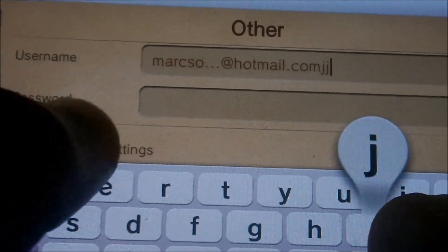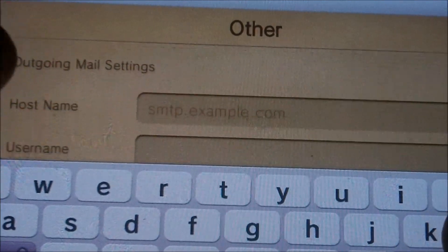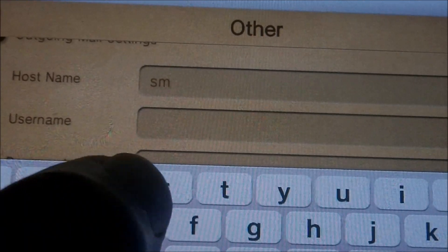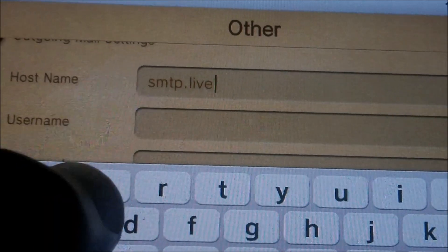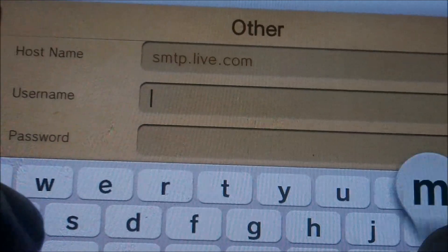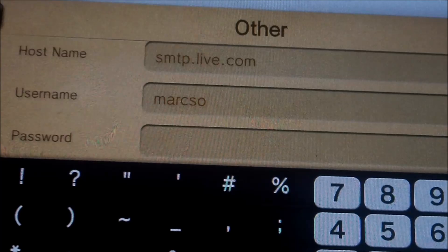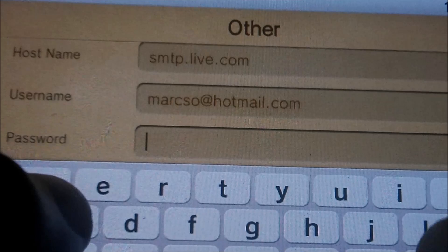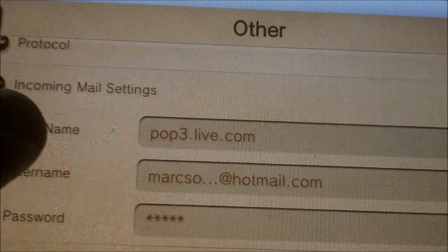Then put in your password. For the outgoing mail server, put smtp.live.com, then enter the same email again — yourname@hotmail.com — and put in your password. After that you should be good to go.